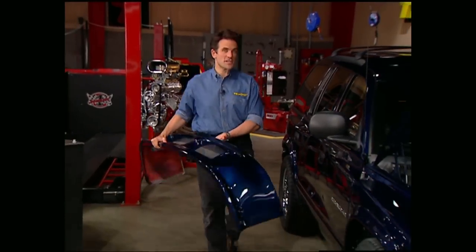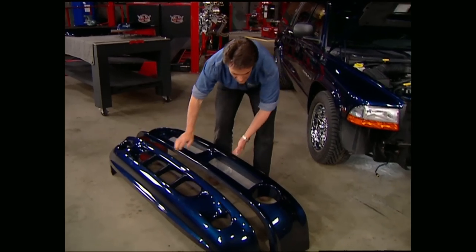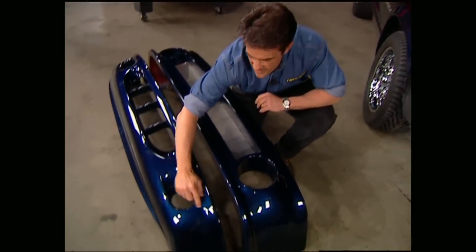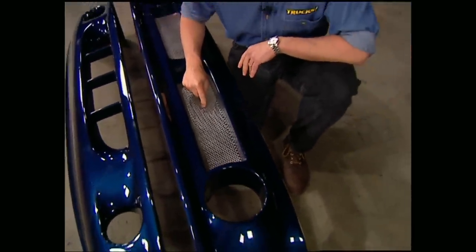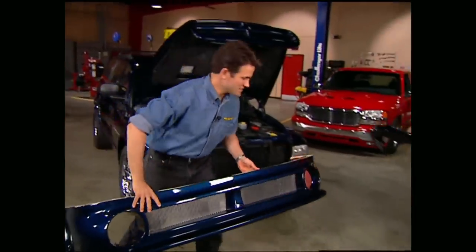Now that Stacy has the factory setup out of the way, we can show you what's going to replace it. This air dam from Truck Max is a thick fiberglass piece that is considerably taller than the factory one to get you down lower to the ground. It also has these really slick-looking grill inserts and molded-in areas that you can stick up to a five-and-a-half-inch lamp into.